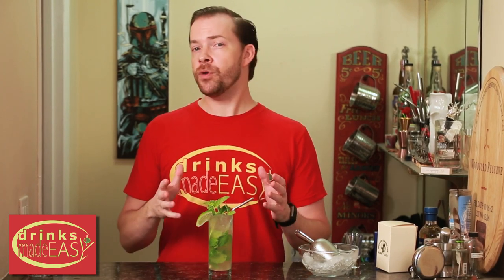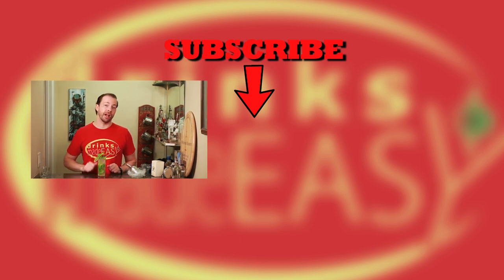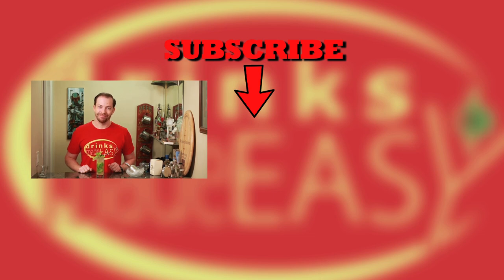Thanks again to Critical Gaming who recommended this cocktail. If you have any drinks that you'd love to see here on the show, leave a comment below. Thanks so much for watching. Please be sure to like, subscribe, and click on the bell icon so you'll be notified any time we release a new video. And remember to always drink responsibly, because everybody likes to make friends but nobody likes to make them in a prison shower. Cheers from Drinks Made Easy.